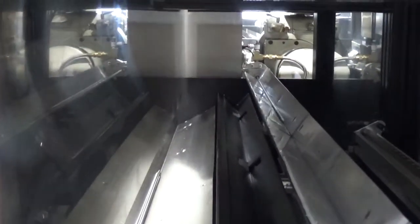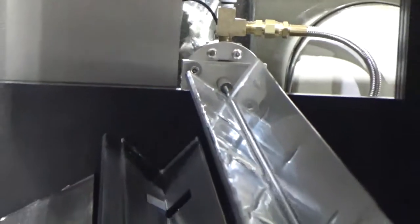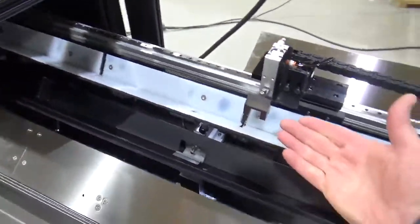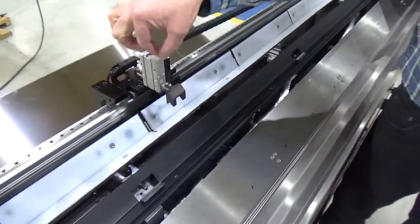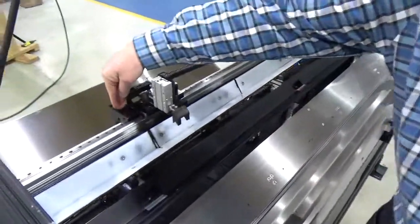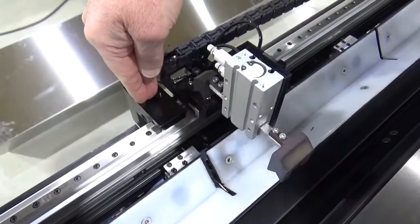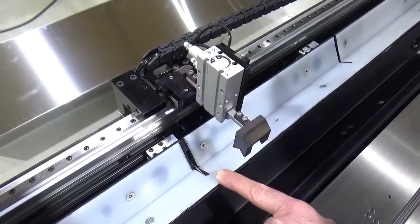We've got Teflon coated V and pre-station pin lift devices and a located gripper system where the grippers will close and then pull apart.